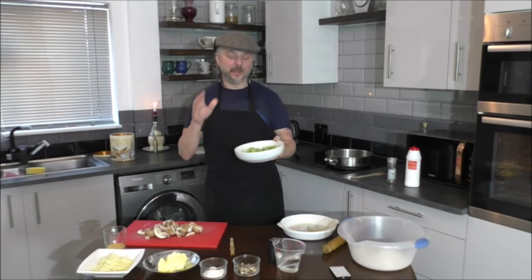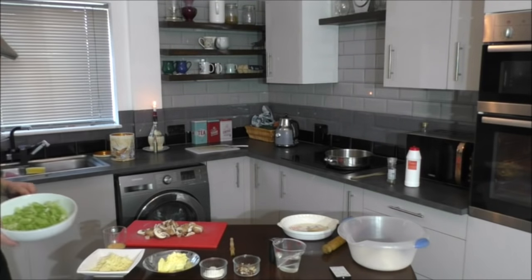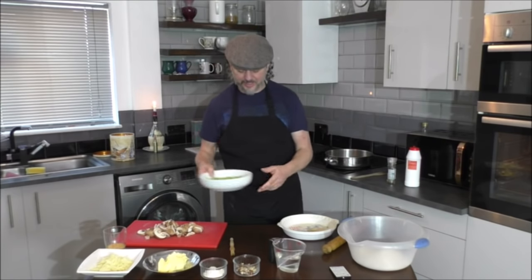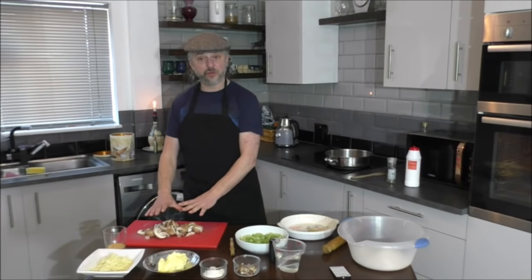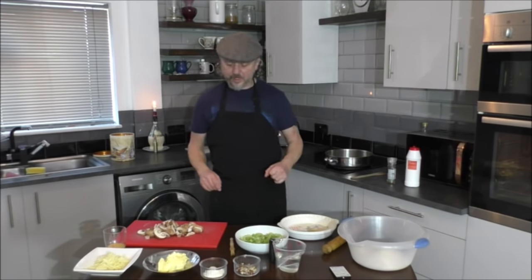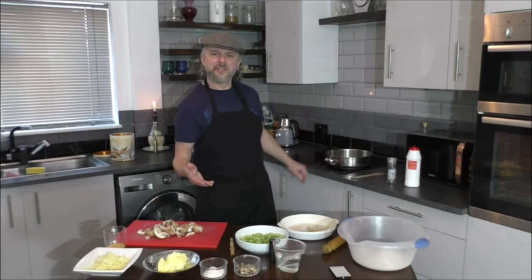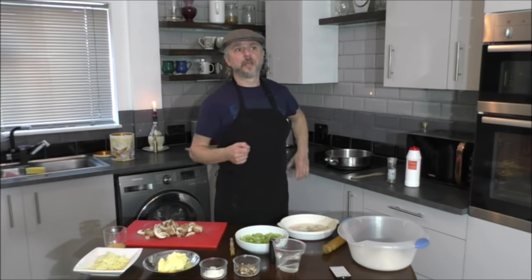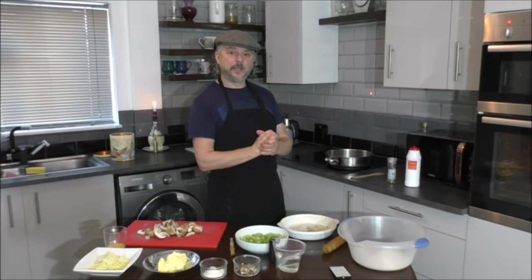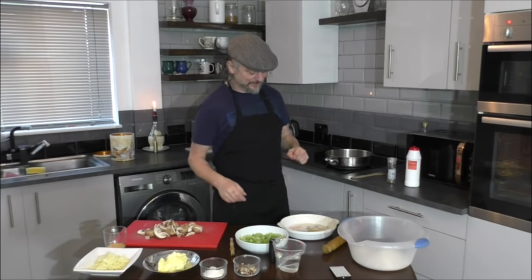I've chopped the spring onions and the celery. We're going to add those to the frying pan first, because they take a little bit to cook. The mushrooms are chopped, I've grated the cheese, and obviously the hazelnuts. I'm going to add to the frying pan — I've used olive oil; you can use vegetable oil. I wouldn't use sesame oil because it would be too strong. This is a vegetarian meal; I'm not a vegan, so I apologise to any vegans out there.